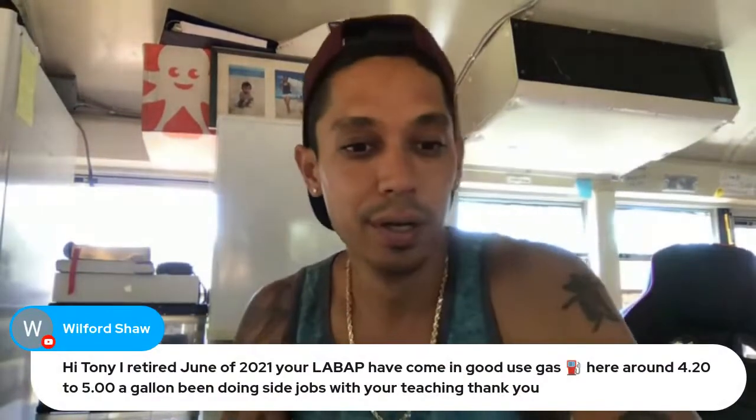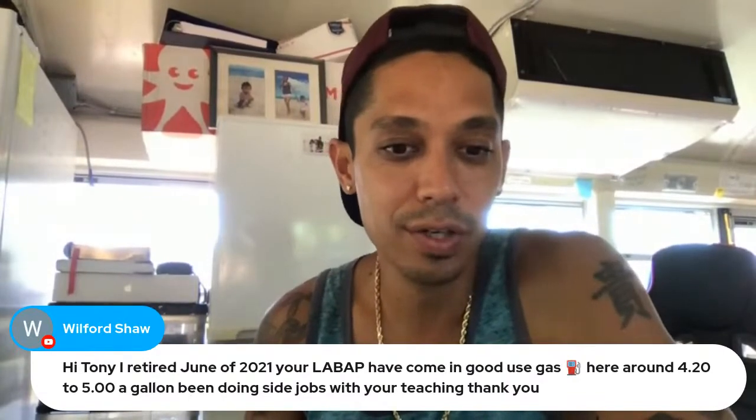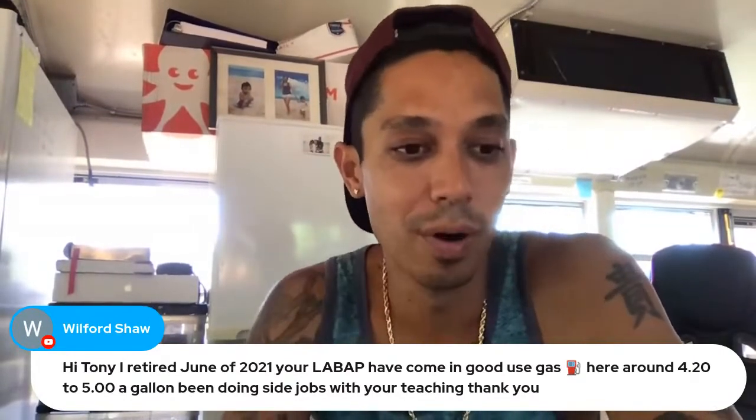Wilford Shaw says: I retired in June 2021 and your Learn Auto Body and Paint program has come in great use. Gas here is around $4.20. Thanks for tuning in, good to see you.